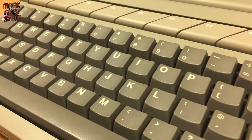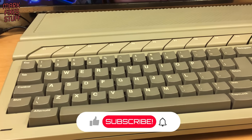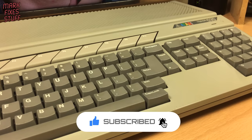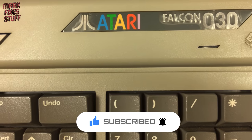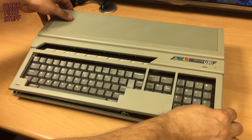This is not an Atari ST. Despite its similarities, this is an Atari Falcon 030. It has a few modern enhancements under the hood, but it also has a few problems. And we're going to fix them right now.